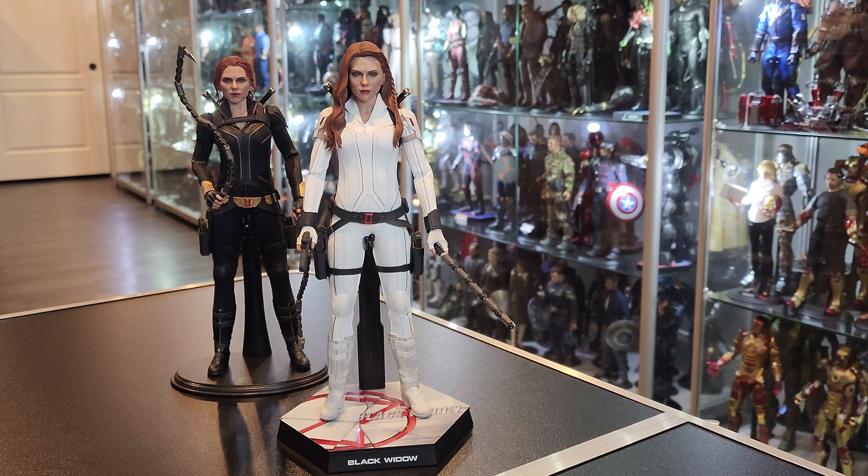The suit — obviously I love the white suit. Finally, Black Widow in white. Beautiful. Pops really nicely.